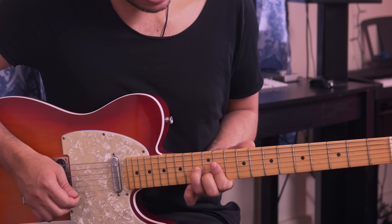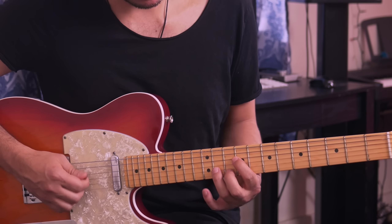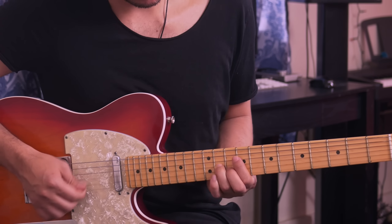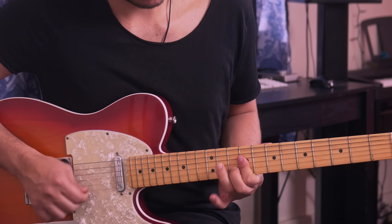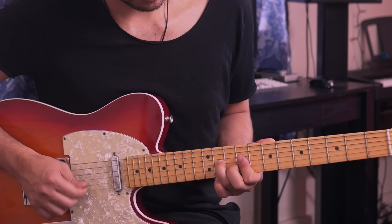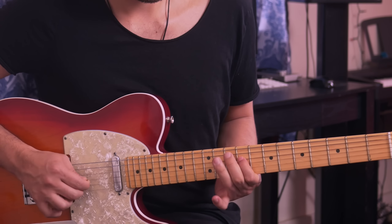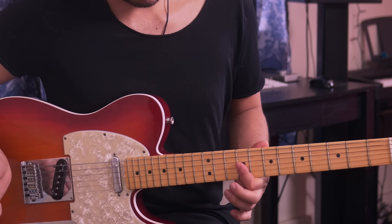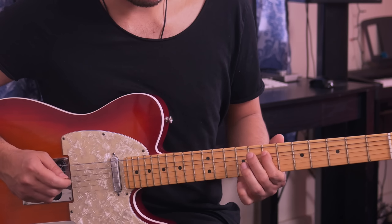Then play it again and immediately slide down. The slide needs to be fast. After that you end up at the 9th fret of the 3rd and 2nd strings. Then you repeat the earlier phrase: 11th fret of the 4th string, 9th fret of the 3rd and 2nd, 9th fret of the 4th string, then 11th fret of the 5th string, slide down, and pull off.